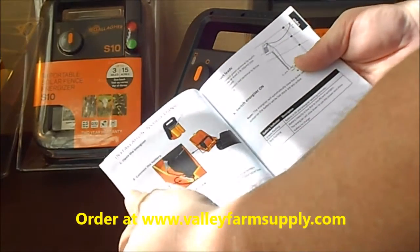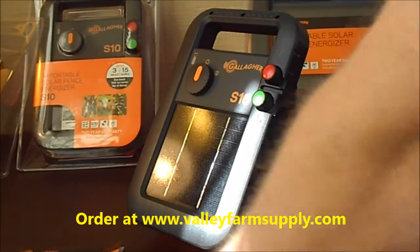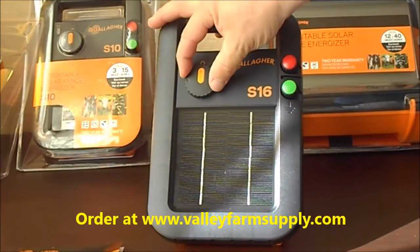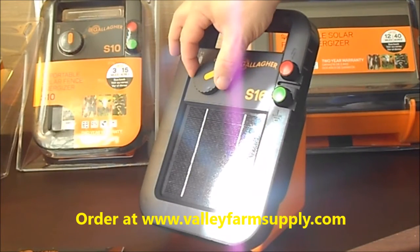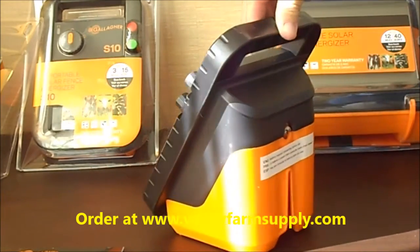It's got a 2-year warranty and is available at valleyfarmsupply.com. We are very competitive on the price and we take care of our customers. It's pretty simple to operate — it just has an on/off switch to turn the Energizer on. It has two terminals: one that goes to the fence and one to go to the ground.